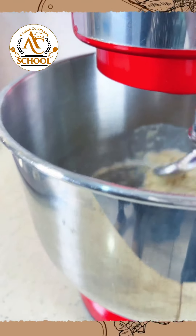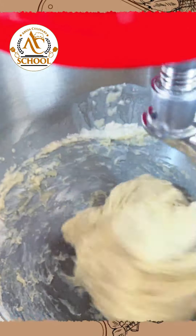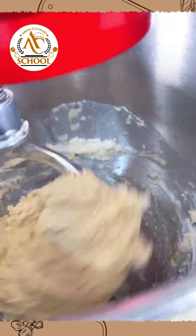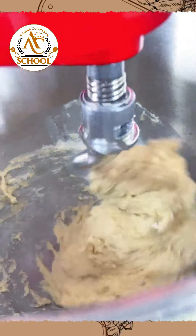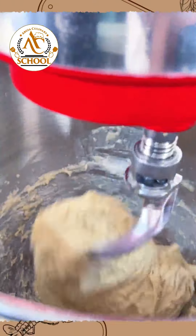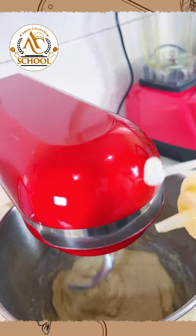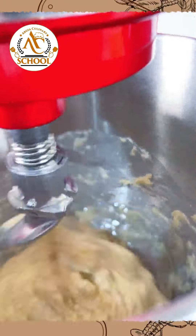Just look at this — you can see our dough is incorporating and coming together. We'll leave it on low until it looks well. A little touch of vegetable oil and we'll allow that to mix too.